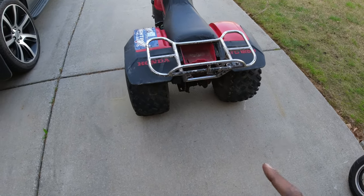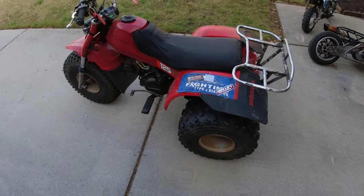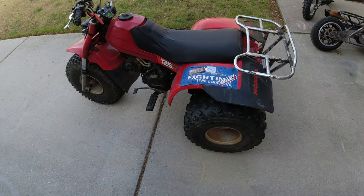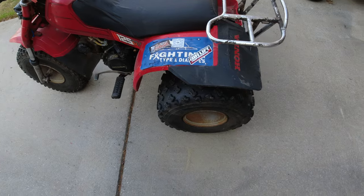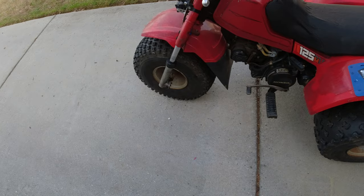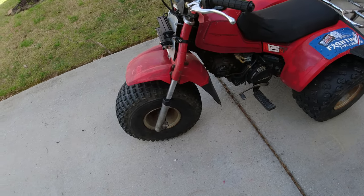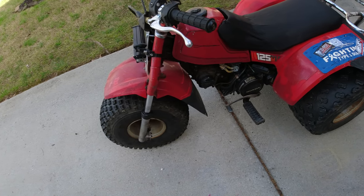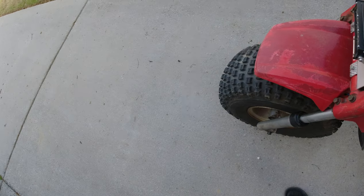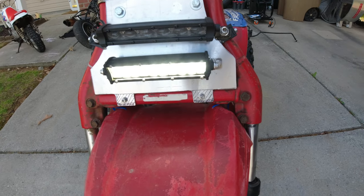Let's get the 125m cleaned up — I've never actually cleaned this thing, I've only ever just wrenched on it after riding. So let's clean it up and see what it looks like with a decent scrub down, because I'm pretty curious myself. Everything works, it runs good, got a little bit of a lifter tick sounds like, but the headlights work — I do have low beam and high beam.